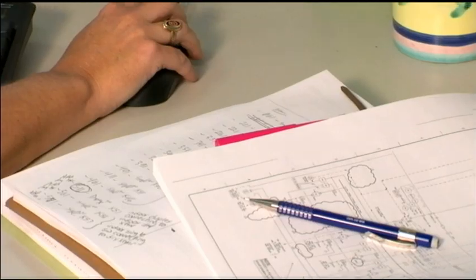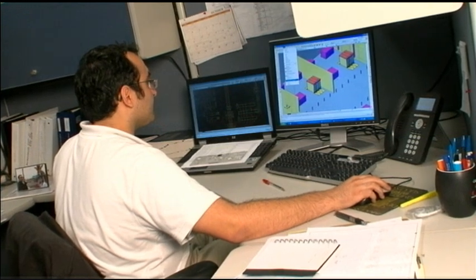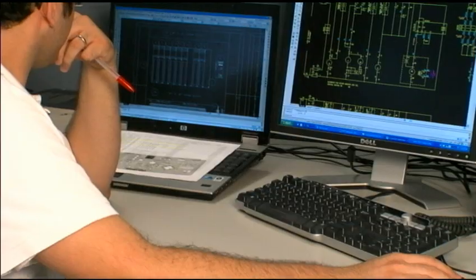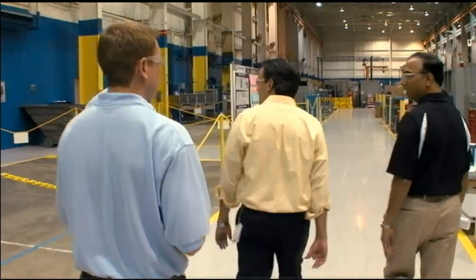Pretty much everything we make here is engineered to order. It's very rare that we manufacture the same lineup of switchgear twice, because every customer has different needs and wants, and we try to tailor the product to exactly what they want. We're consistently working on new technology and coming up with new products that our customers are asking for. We get that by talking to customers and getting their feedback. To continue to be a leader in this industry, we're consistently looking for engineering talent to bring in a fresh perspective and fresh ideas that can help drive new technology.